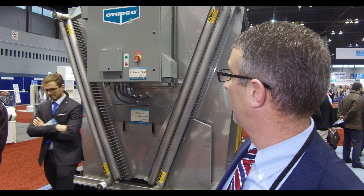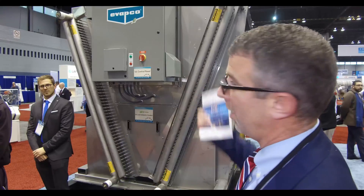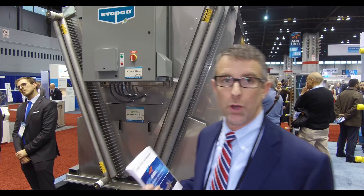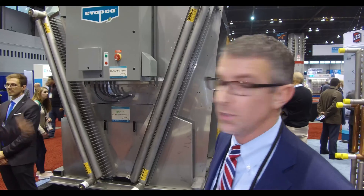We've got the control system here on the end to control it — it's pretty straightforward. On the top we have two different types of fan technology: one is the EC fans, and on the other side we have NEMA fans. So we showcase it in two different ways.